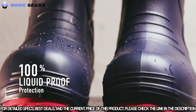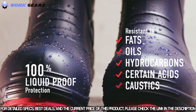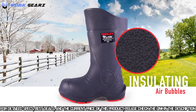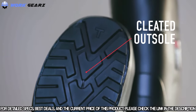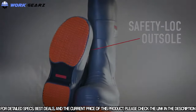The Flight Boot is 100% liquid proof and resistant to fats, oils, hydrocarbons, certain acids and caustics, while tiny air bubbles within the material keep feet warm in the cold and cooler in the heat. The Flight Safety Toe Knee Boot is also available in black with a cleated slip resistant outsole and in gray with a safety lock slip resistant outsole.